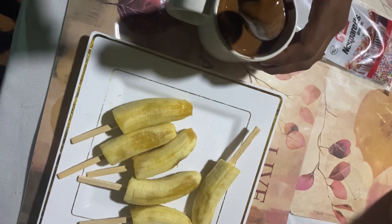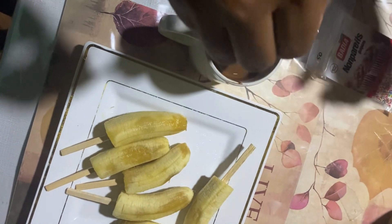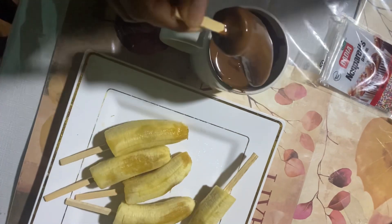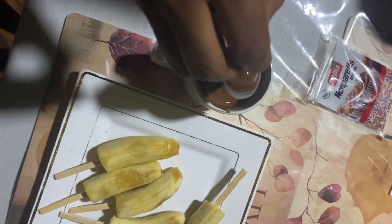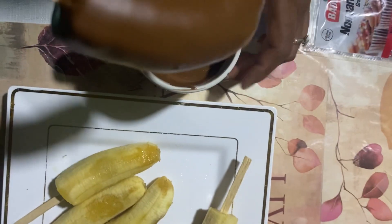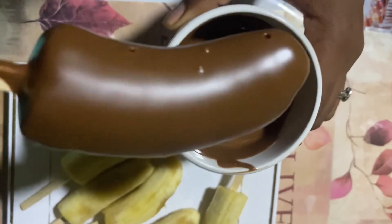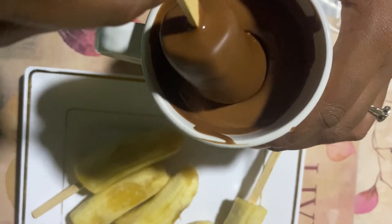I used a cup because it was easier for me so that the banana can get fully covered with the chocolate. As you can see, the chocolate dries so quickly onto the banana. I did a second dip, and before the chocolate dries I put the sprinkles on it.